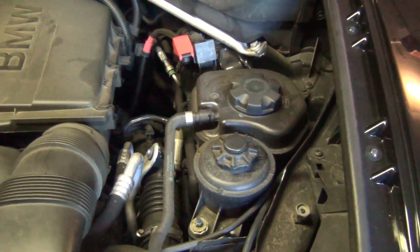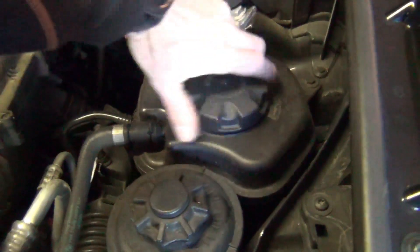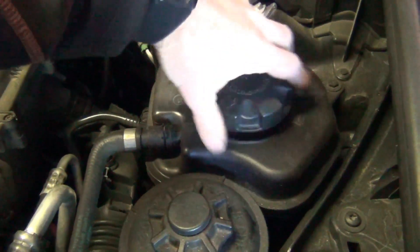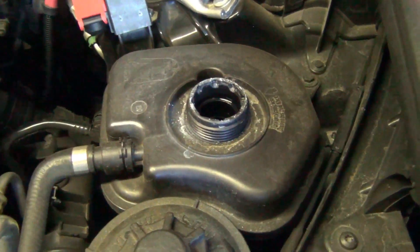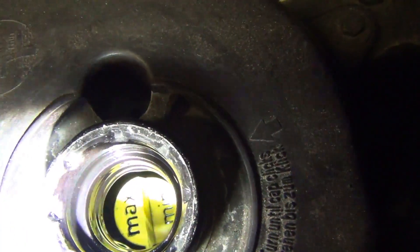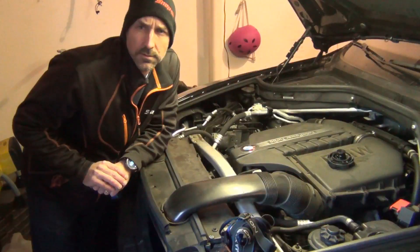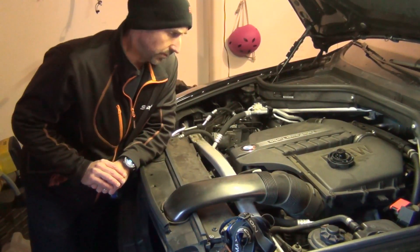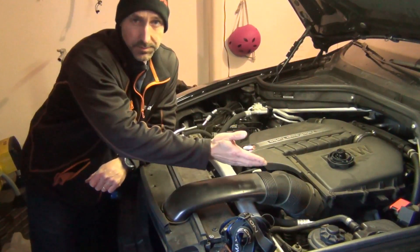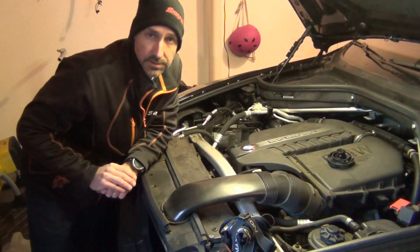A first step in any diagnostic repair is to confirm the complaint. Let's take a look at the coolant level and do a visual inspection to see if we can figure out what might be going on. The fluid level is very low — the expansion tank is completely empty. I have a good suspicion this is going to need an expansion tank.